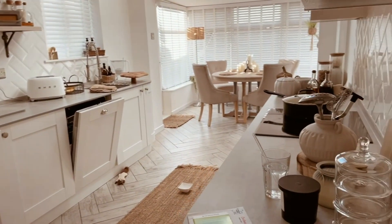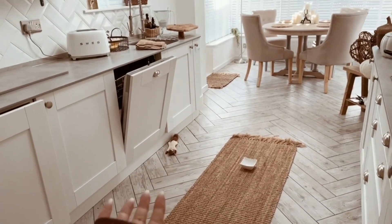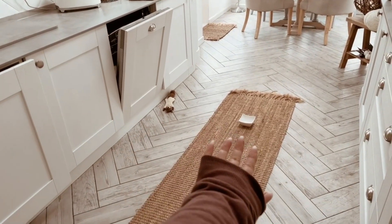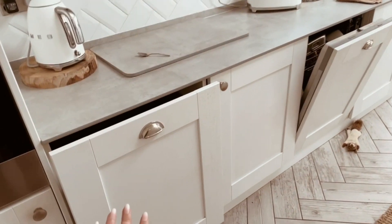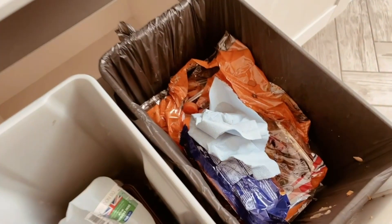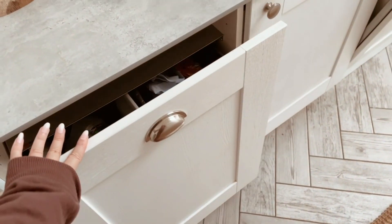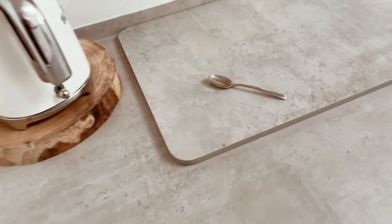Hi guys, welcome back to my channel. We are jumping straight into this clean with me because I have so much to do, it's not even funny. Now if I'm lisping, it's because I've got my Invisalign in — there's a video coming soon so please bear with me. But we're going to start in the kitchen.